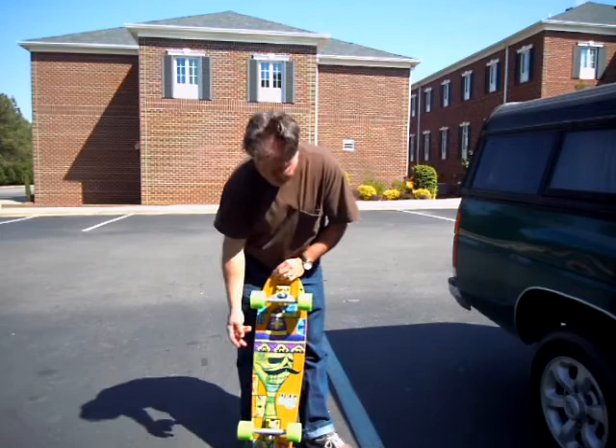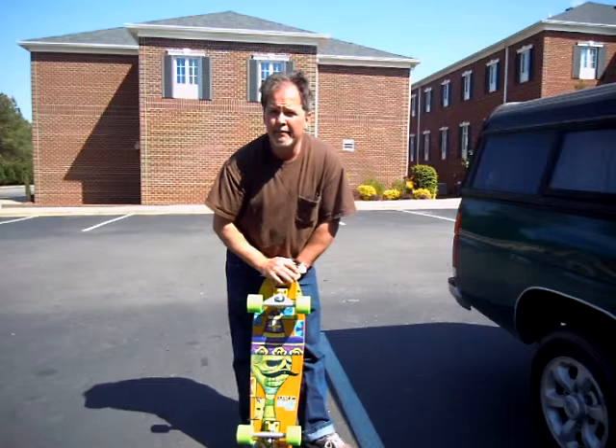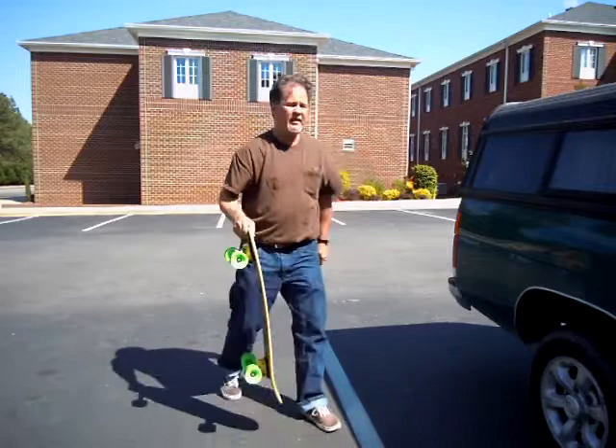I wanted to slow this board down a little bit and wanted a slightly bigger wheel, so 70mm 80A green worked out well — it also complements the color. When you put a board together, it's not just that you want it to ride well and be functional for your style, you also want it to look good so that a kid would want to buy it. For this particular board, I think this is the best setup you could ever get.